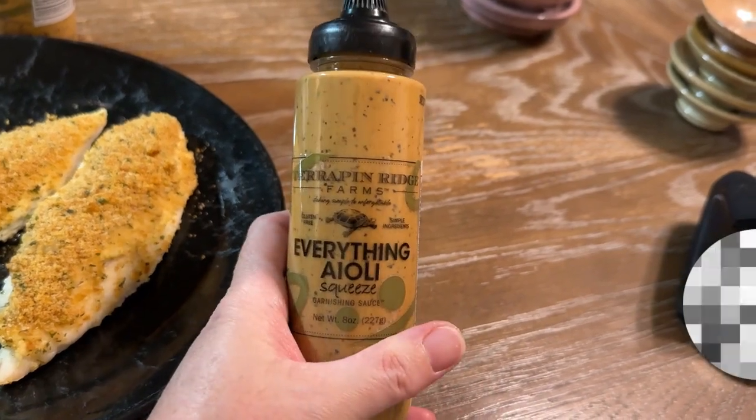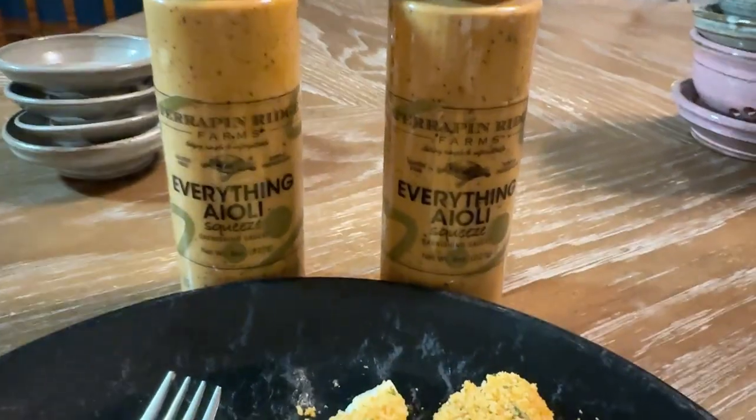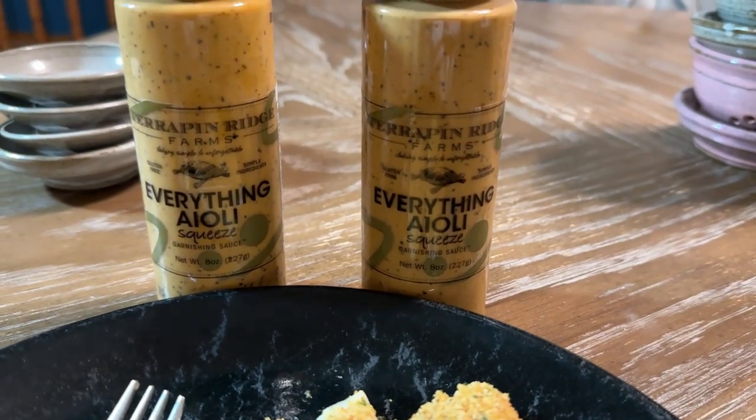So give this a try — I think you'll like it. And hey, if you're like me and you like fish, you're gonna want to buy this in bulk.